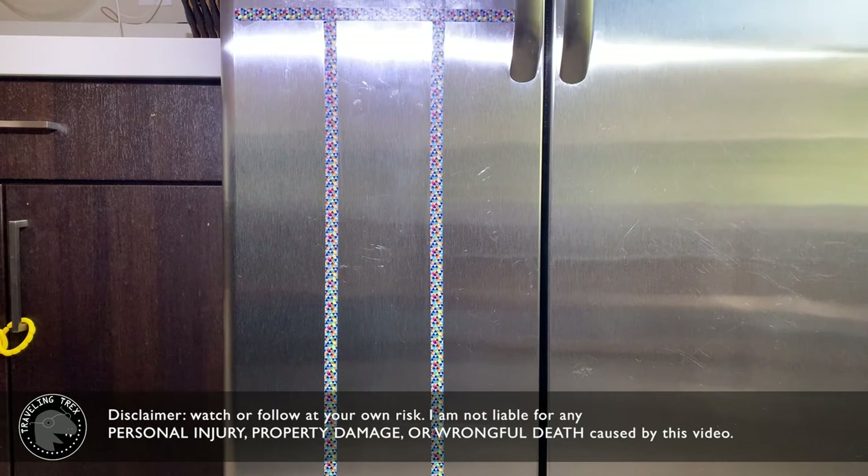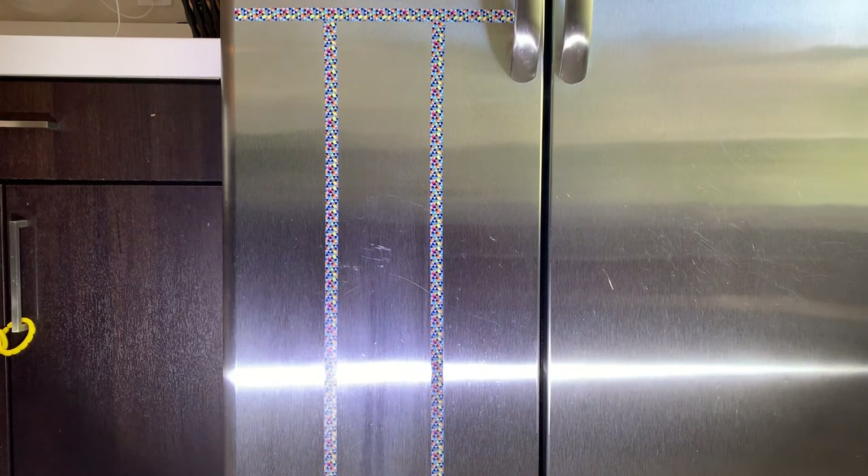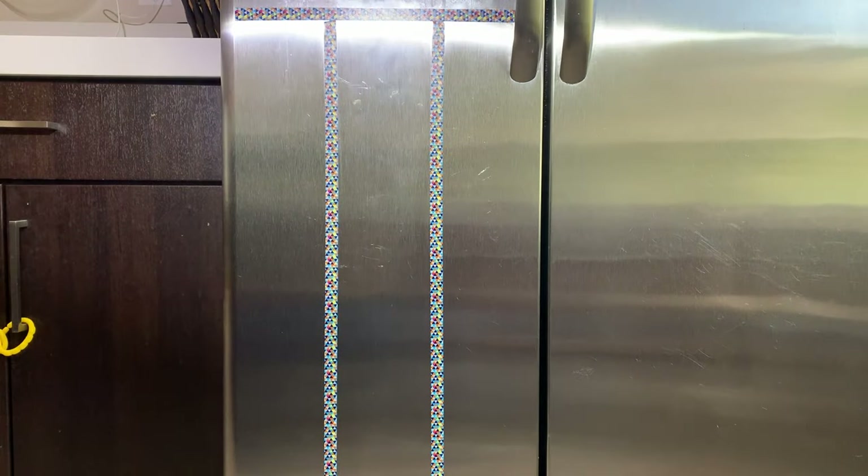Hello everyone, today I want to share with you my result of using different cleaners on my stainless steel refrigerator.